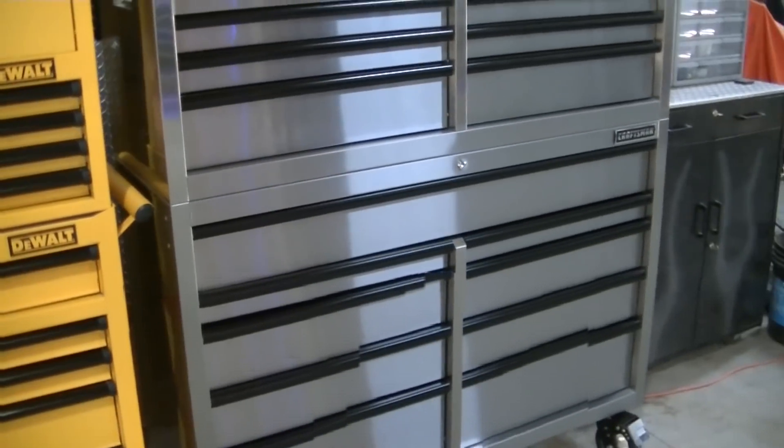We'll transfer everything electrical over to this new box and hopefully free up some space in the other boxes for other stuff. That's the plan. I know I'm going toolbox crazy lately, but the organization that's happening is awesome. Having a spot for everything in all the toolboxes is so nice that it's worth the money. Anyway, that's going to do it for this one — just wanted to show you the new electrical toolbox for the shop. Hopefully you enjoyed it and I'll see you in the next one.